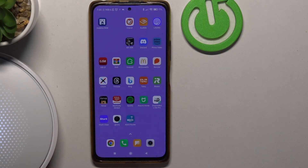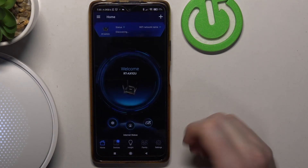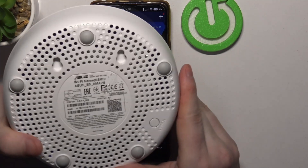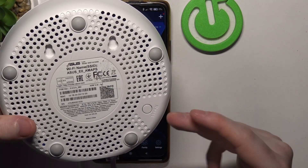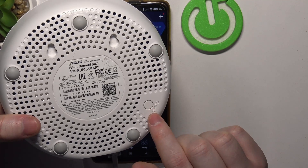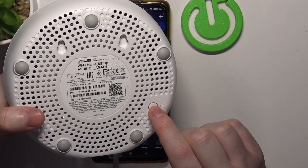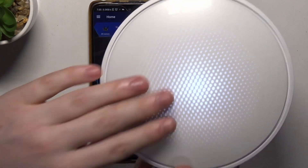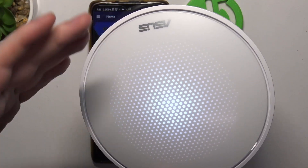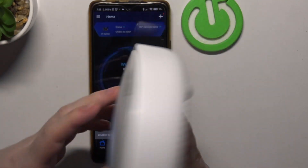Now, the next thing is to open the app. I'll also tell you about the mesh — in case my method here doesn't work, I recommend resetting your router by holding the reset button for around 20 seconds. It will flash with an orange lamp, and that means your mesh will return to factory settings.